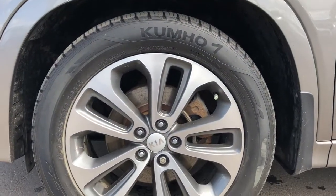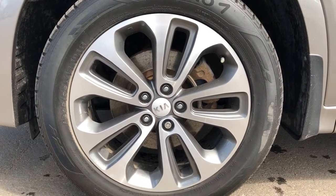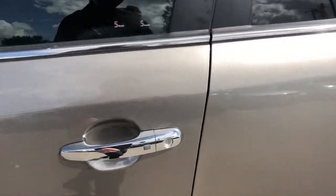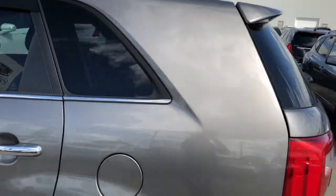Now back onto the exterior of the Kia, we'll take a closer look at our alloy rims with Kia badge center caps. We also have all-wheel drive badging on the door panel, paint-matched mirror caps and chrome door handles, lock and unlock button on the driver's side, rear privacy tint, as well as rain guards.